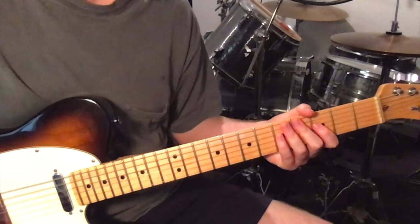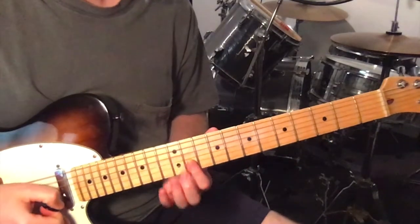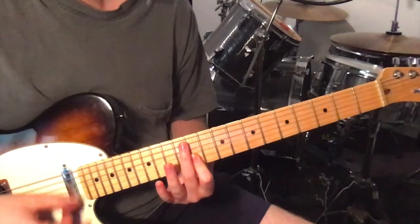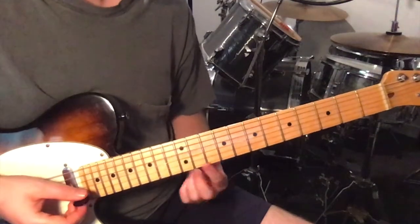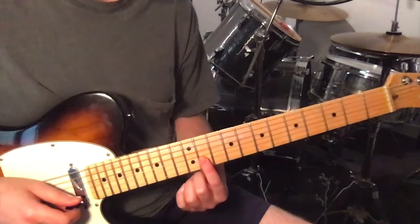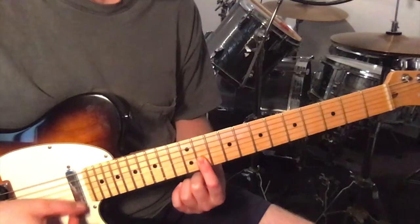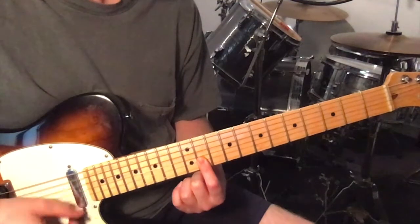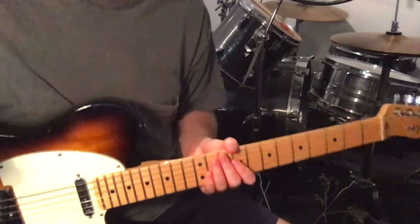So then there's just the little bridge that happens — you just hear a little guitar doing this. It's just on the top two strings on the 11th fret, just strumming these. You do that twice, and then you're right into the solo.